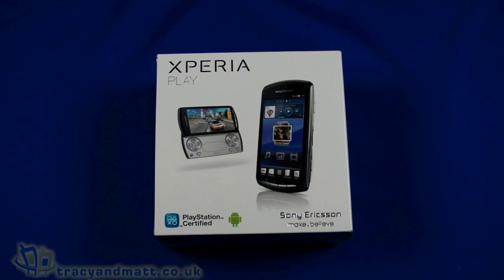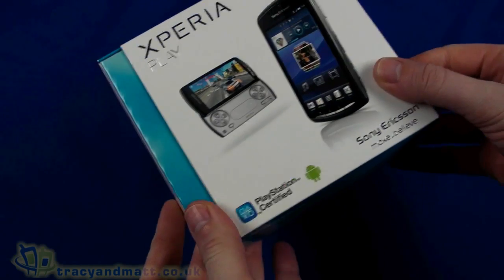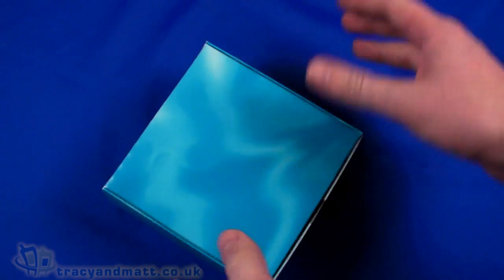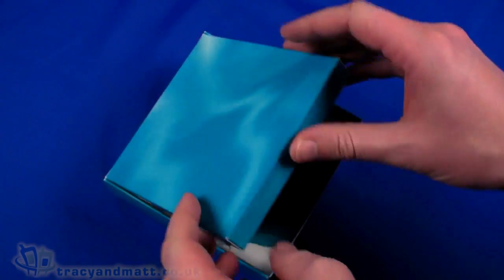Hello, this is Matt from tracyandmatt.co.uk and from unboxings.com. I'm really excited to bring you the Sony Ericsson Xperia Play. I'm going to have a quick unboxing video for you before we actually just take a quick look at the handset itself. Obviously this is a full retail version as denoted by the proper retail packaging.